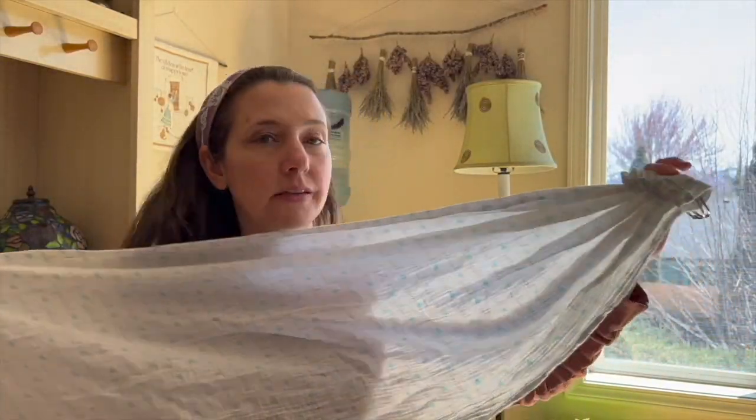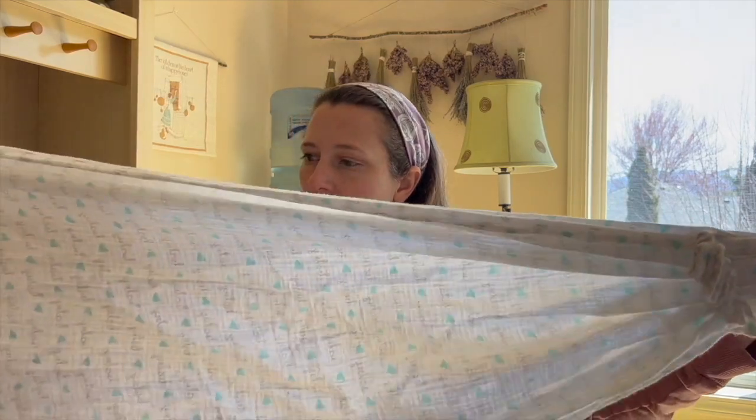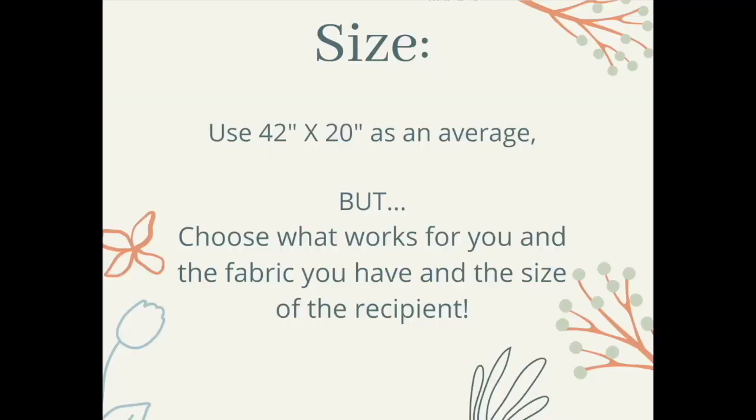This one is probably for a smaller kiddo. I'll put some measurements in the middle of the video, but your measurements are really going to depend on what size child you're making the doll sling for. If you're making it for a two-year-old versus a six or seven-year-old, it's going to be a very different size. But the good news is they're so easy to make — you can just make a new one if they still love them as they get older.